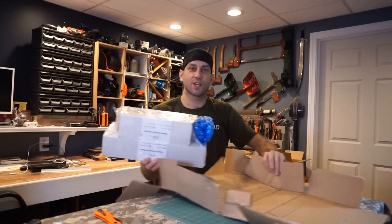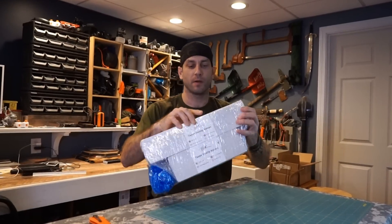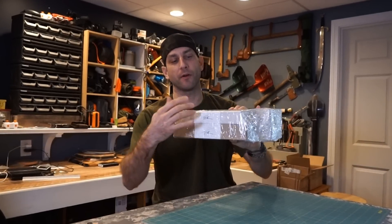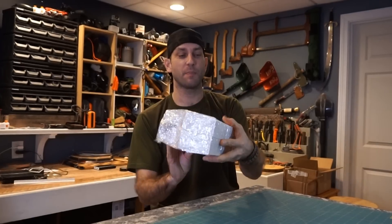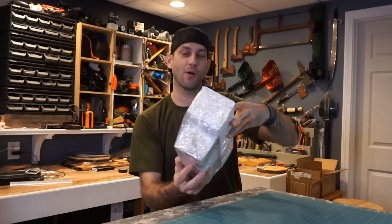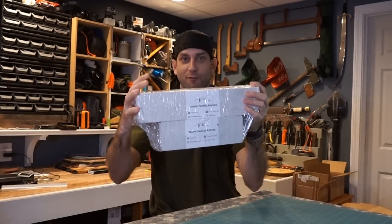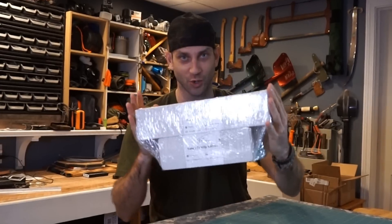Inside here I do have a number of blades — not only my blades, but a couple other models from TFK, nicely packaged and all ready to go. And I have myself a nice, large wilderness blade that I am very excited to show you.